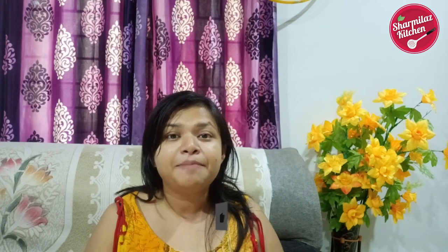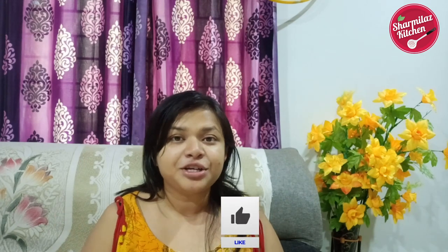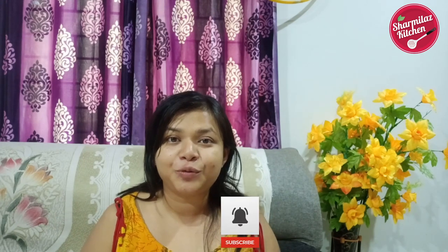I hope you guys enjoyed watching the pav bhaji masala powder recipe. If you like this recipe, please give it a big thumbs up. Share with your family and friends and don't forget to subscribe to my channel. I'll see you soon — till then take care and bye.